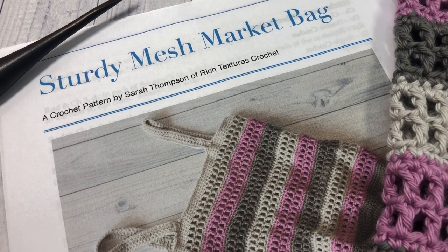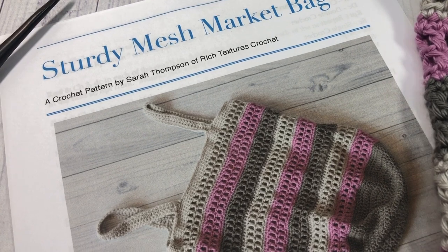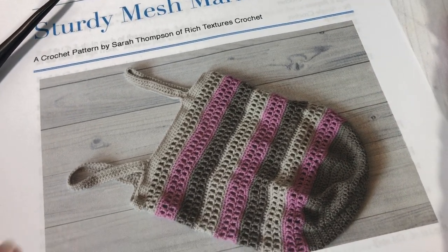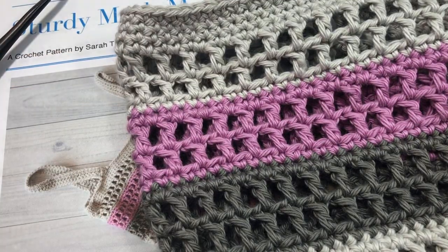Hello everyone, I'm Sarah of Rich Texture's Crochet and welcome. Today we are going to learn how to crochet this sturdy mesh market bag, which you can see here in the photo. Also, if you take a look at my blog, richtexturescrochet.com, you'll see some other photos of this market bag there. This is an easy market bag to work.